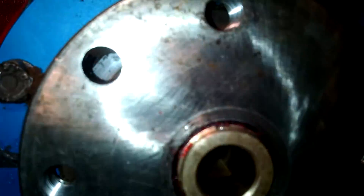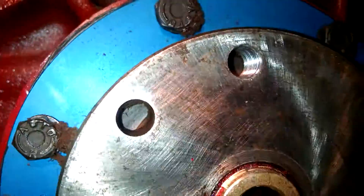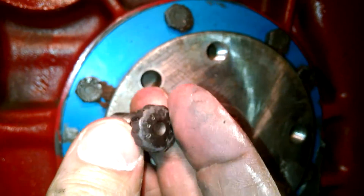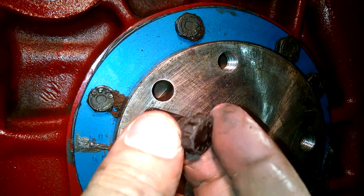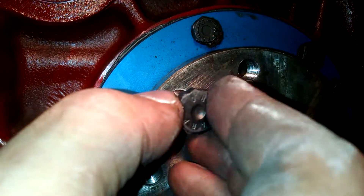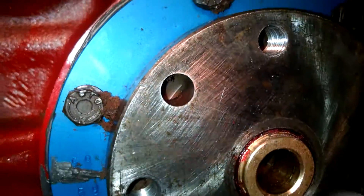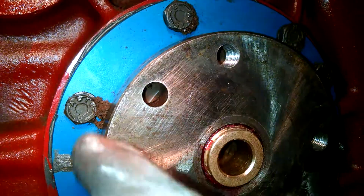It turns out my ARP bolts — which you don't use the washers or lock tabs with — must be going in so far that they're grinding off the rubber off the ends of the brown rubber seal.